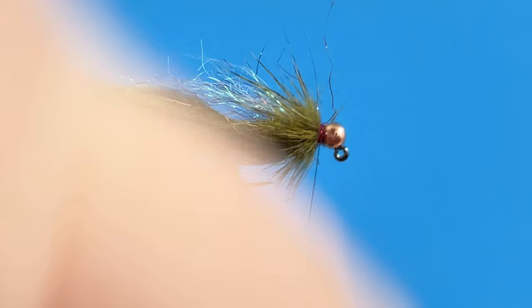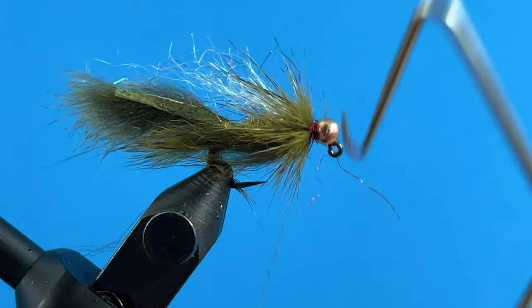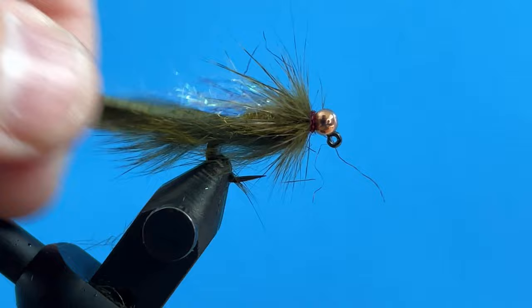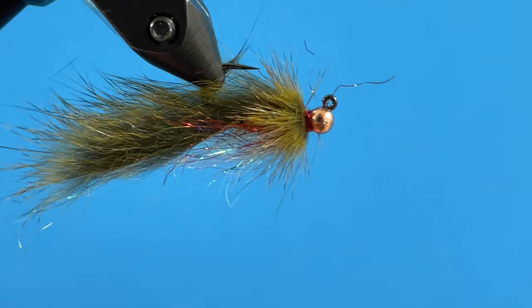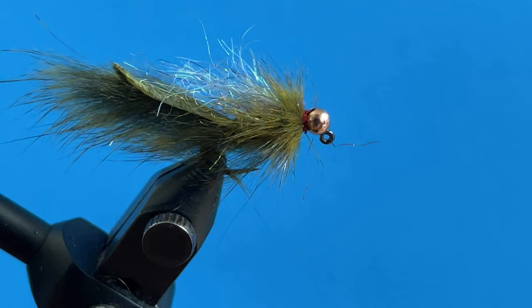I come in and whip finish this a few times. You could add head cement if you wanted — I don't really find it necessary for my style. Trim that off, then come in with a brush and just rough up this body a little bit so that some of that Senyo's Laser Dub is coming out along with the other dubbings. Preen that back — the fly's going to ride like that in the water. Then I'll come in and taper this piece of skin back here just to a point. I just like the way that looks.